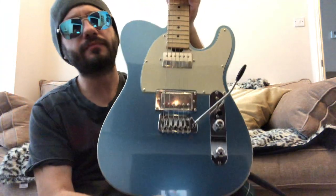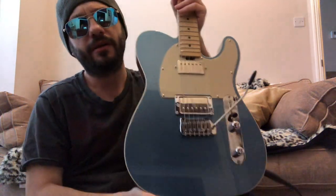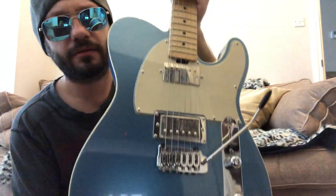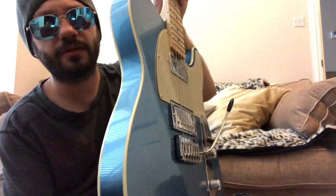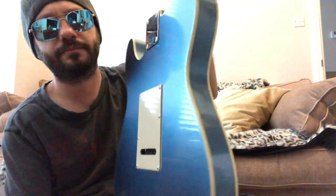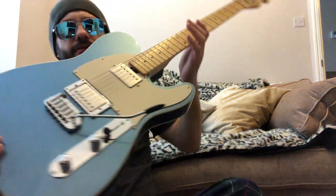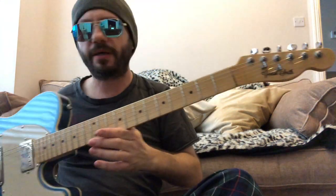The spec is pretty much my own. I'll give you a quick once-over of the guitar and then I'll tell you all about it.